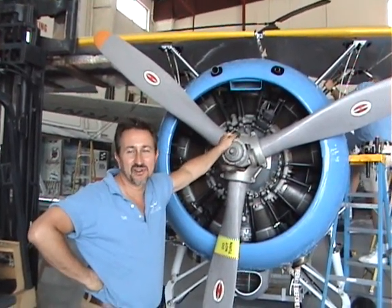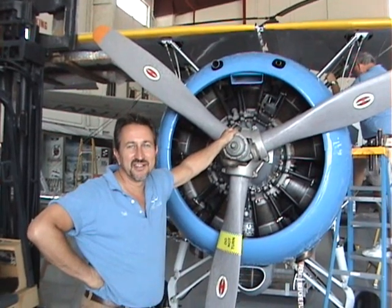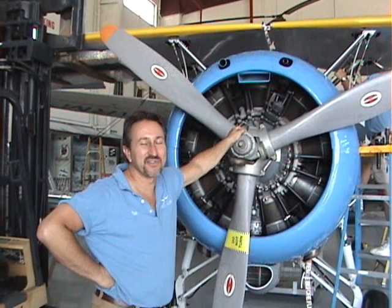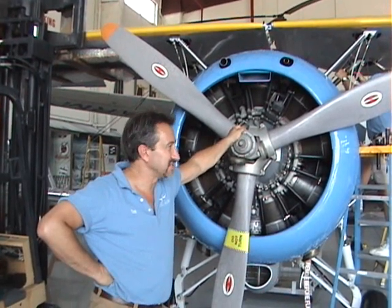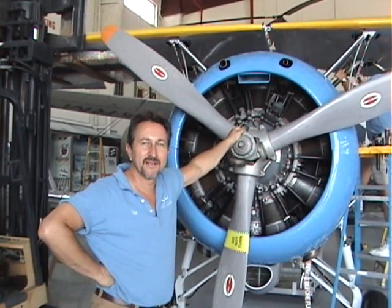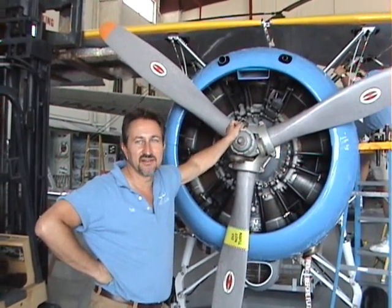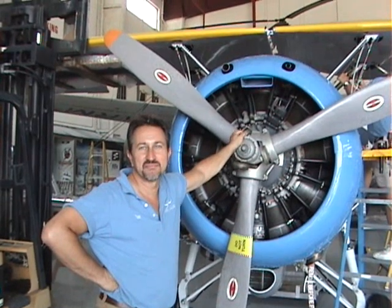It sounds like a fairly simple operation, but unfortunately it never is. So here we are. Hopefully today we are going to get at least one side off — we are getting close to pulling some bolts — and get the other wing off on the other side, then carry everything in and reverse the operation.